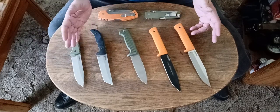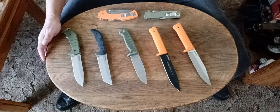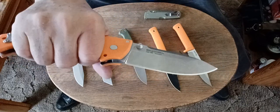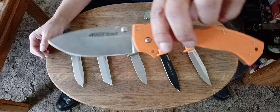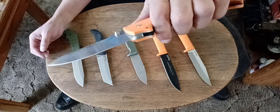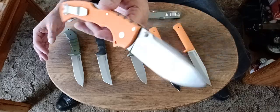There are others I still want to try out, but these are the ones designed by Andrew Demco and Cold Steel that I've tried so far that I like. For my folders, the folders I would recommend for outdoor use — number one, the 4 Max Scout. This would be my number one suggestion for somebody who wants an outdoors folder. This one could do all the things that these fixed blades can do, pretty much, without any damage to the knife.